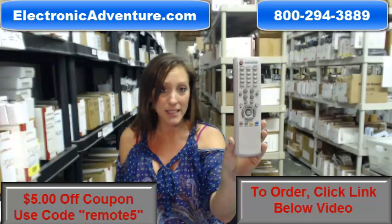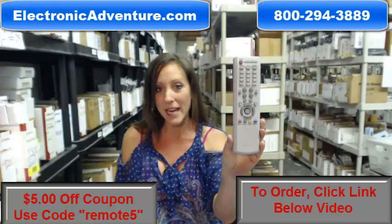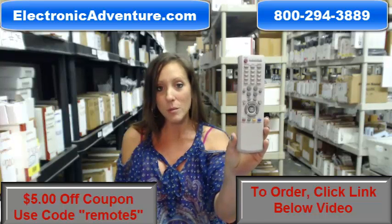Just send it back. So go ahead and purchase your new Remote today and save $5 off your order by entering in the coupon code REMOTE5 at checkout.